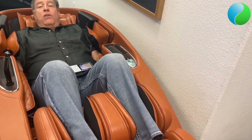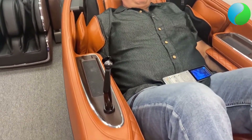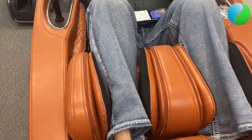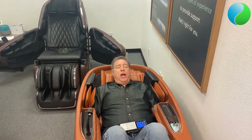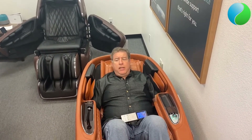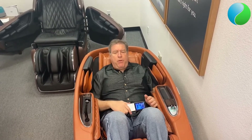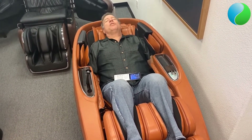You can tell it 'Super Novo, stop my massage' and it will stop and bring the chair to the upright position. You can tell it to turn on different Sound Soothe programs — whatever sound you like. You can change the massage without getting up, which is nice because when you have your arms in the airbag area getting your arm massage, you don't want to have to pick up the remote control. Just tell Alexa to control your chair.